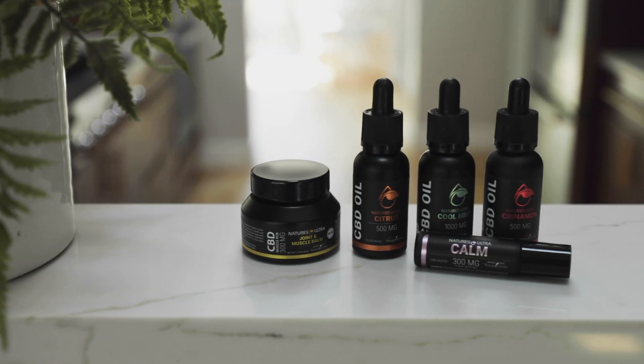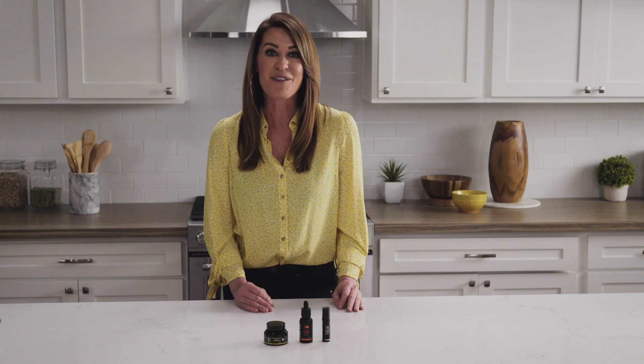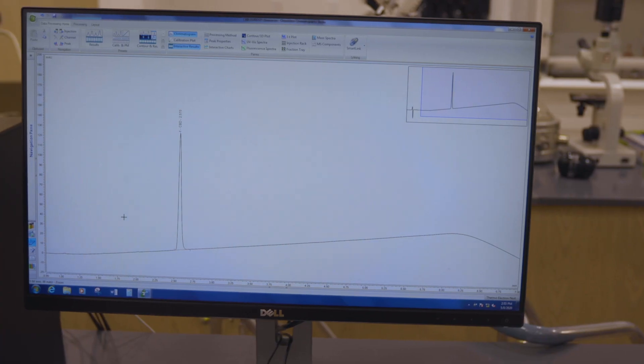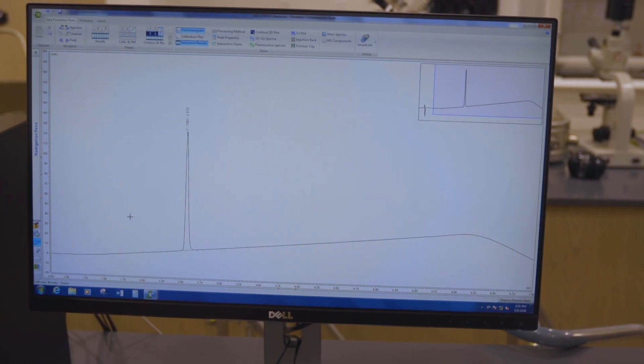Together, they create the Smart Spectrum CBD that is the backbone of all of our products. Of course, our commitment to quality doesn't end with the manufacturing process. Our quality assurance system tests rigorously to ensure that our products are pure, potent, and contain 0.0% THC.